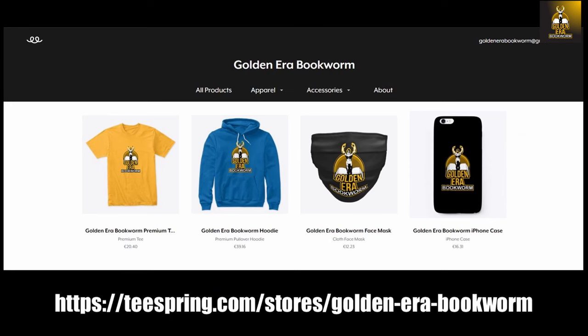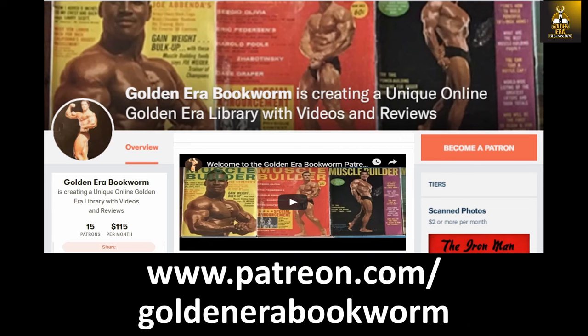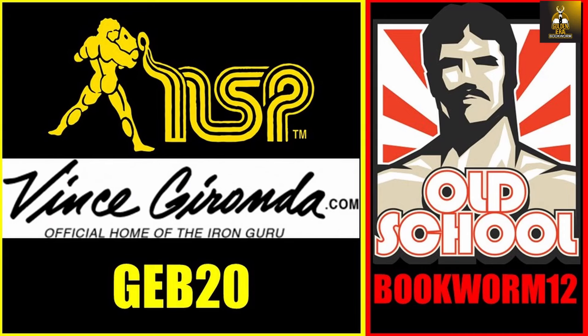To support your favorite YouTube channel please visit teespring.com/store/goldenera-bookworm for merchandise including t-shirts, hoodies, face masks, phone cases and much more. Become a patron at www.patreon.com/goldenera-bookworm for hard-to-find books, scans of rare photos and articles on the golden era of bodybuilding. To take full advantage of my collaborations, use code GEB20 at nspnutrition.com and vincegironda.com, as well as code bookworm12 at osl.com for a discount at checkout.